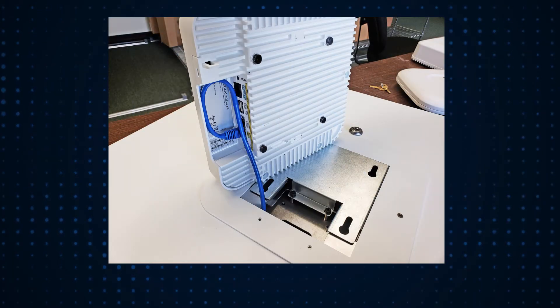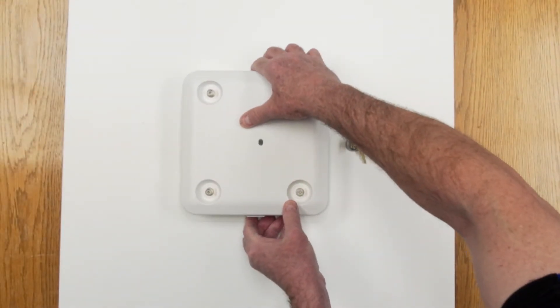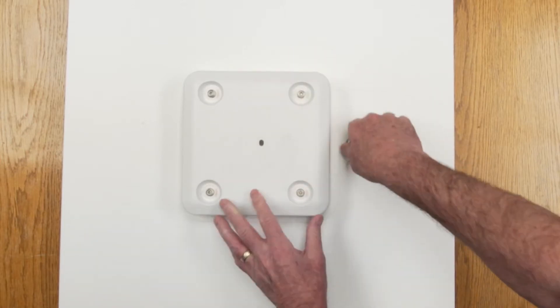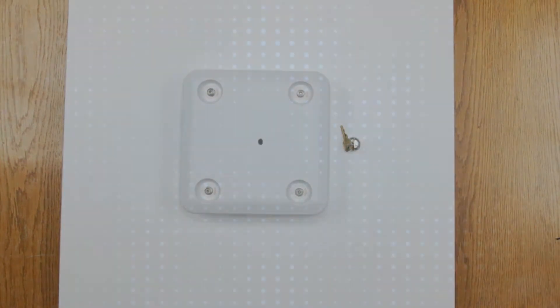Attach the ethernet cable to the new Cisco access point. Insert the mounting feet into the keyhole slots located on the 1064 adapter plate. While holding the access point, turn the enclosure key to lock the AP in place.